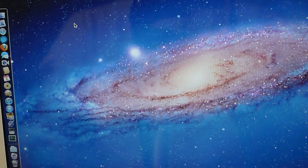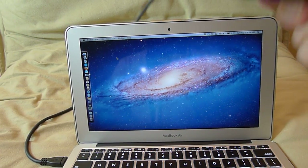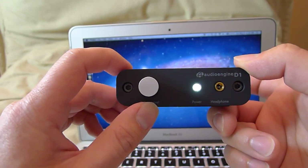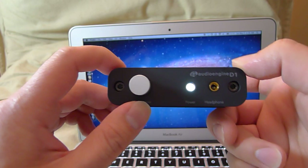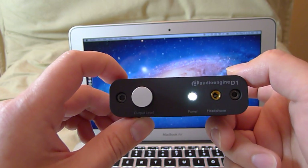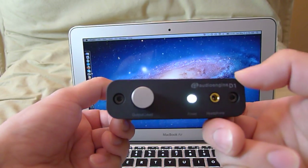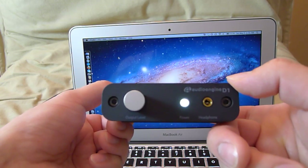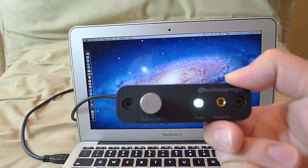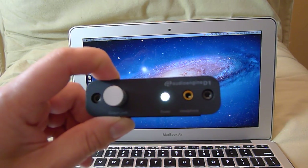The USB input on the Audioengine D1 is adaptive rather than asynchronous. A lot of people say asynchronous is best because it eliminates jitter, but for $169 this is really a fantastic DAC and headphone amplifier. Paired with a MacBook Air for portable use, you really have a great mobile music listening station.